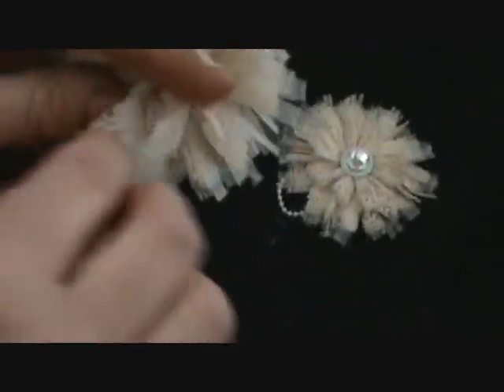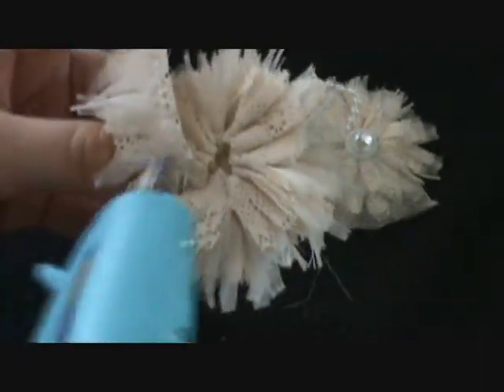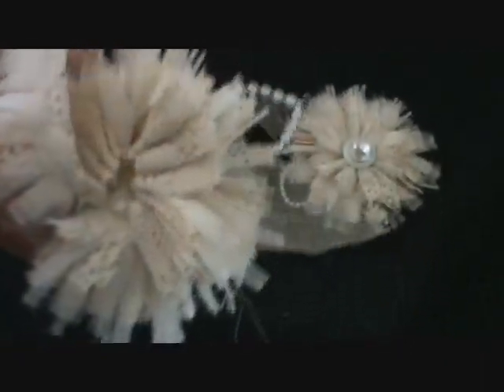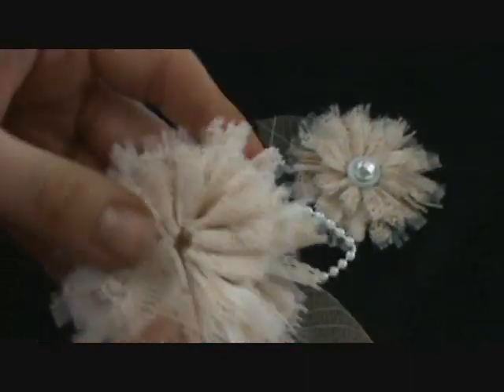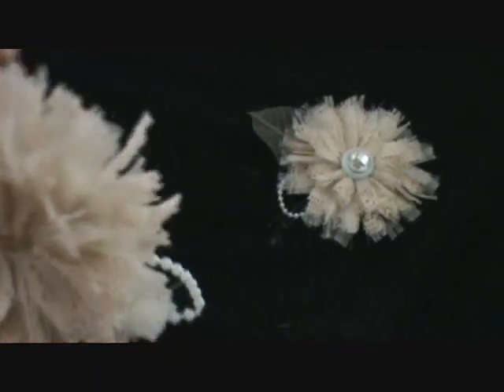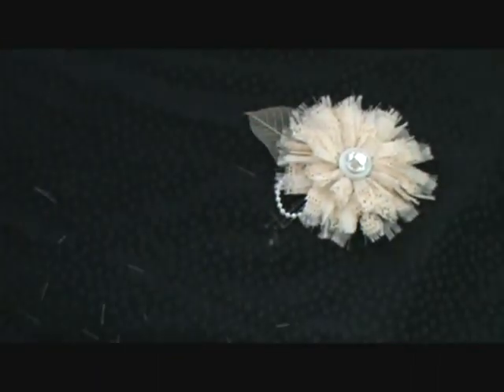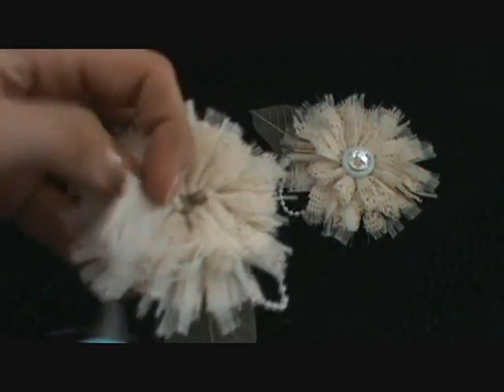Just continuing to pleat and glue it down.